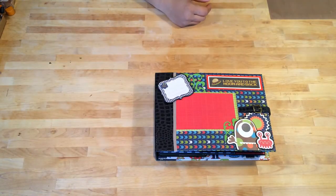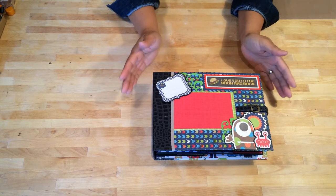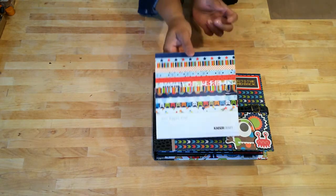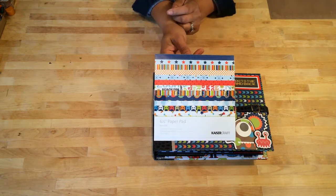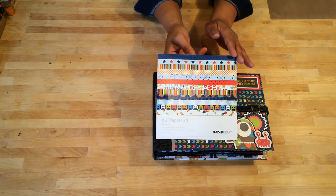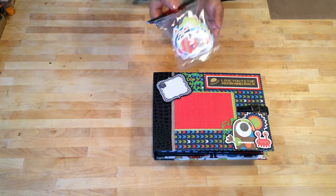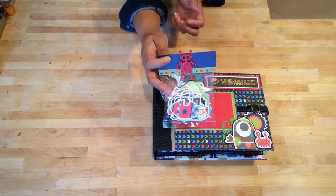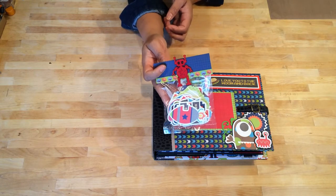Hello everyone, it's Kona Raven again. I wanted to share with you a mini I just completed. This is my Blast Off mini album and the paper collection I used is called Blast Off and it's by Kaiser Craft. I used the 12x12 collection and the 6.5x6.5 paper pad. I am also including this little packet here which is all the extras, tags, and accessories that came with the paper collection.